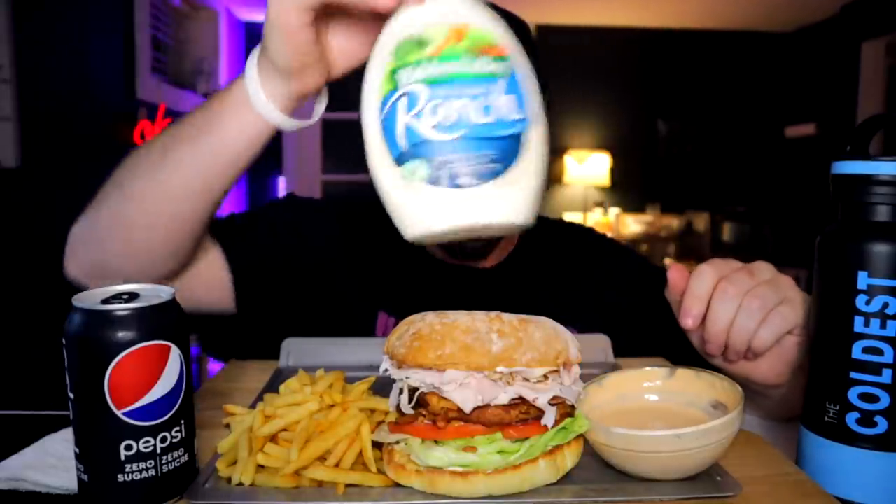Alright, what up y'all, welcome to the club — the turkey club. I have a homemade turkey club sandwich that I just whipped up, some fries — not homemade, just frozen, done in the toaster oven — and a homemade chipotle mayo. I got the Hidden Valley ranch just in case it gets a little dry. My ice machine is acting up so I threw this Pepsi Zero in the freezer for a bit, lightly chilled. Excited to get to this sandwich, it looks super banging.